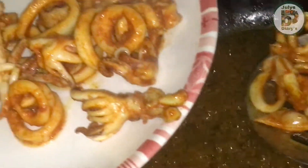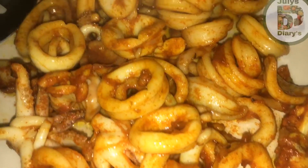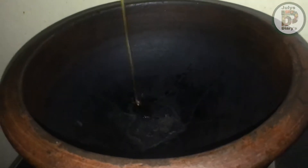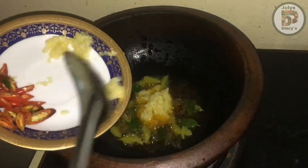Now we are going to fry it. This is the Masala. We are going to make a good style. We will make a little bit of the style. We will paste a little bit of the style.